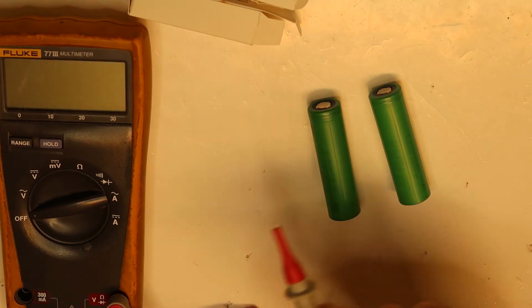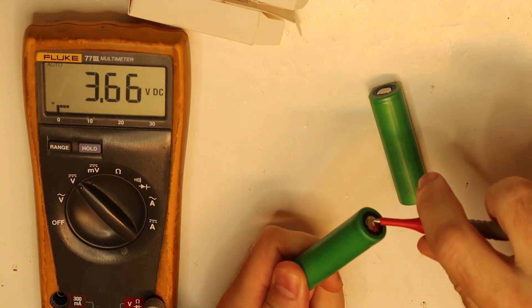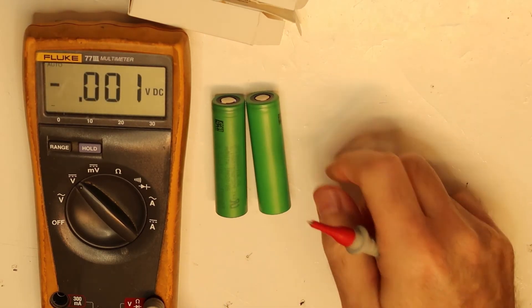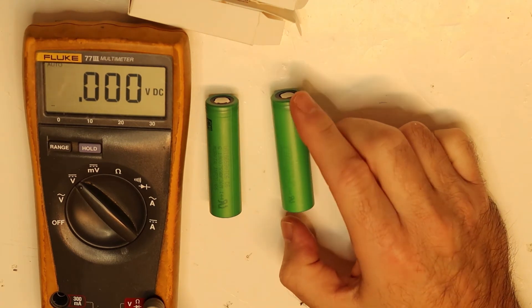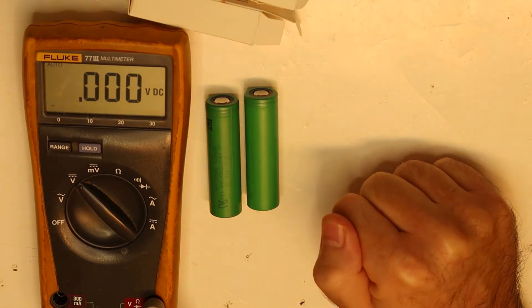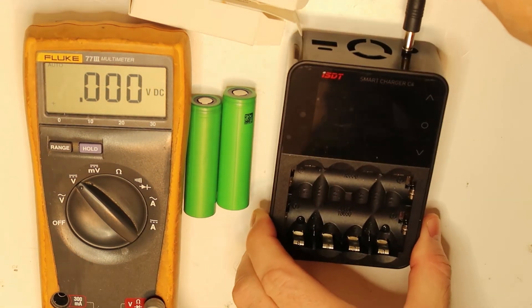Next I want to check the capacity, and later check the maximum load I can apply. The voltage on the first cell is 3.66 volts, and the second is 3.72 volts. This is acceptable because you can't know exactly what the charge level is in each cell. The next step will be to charge them completely to 4.2 volts and then discharge completely.